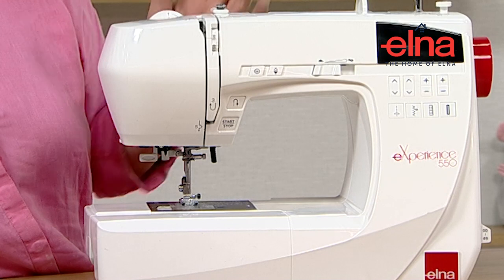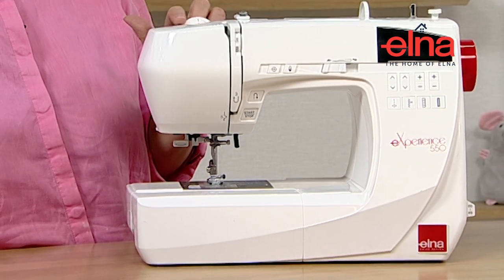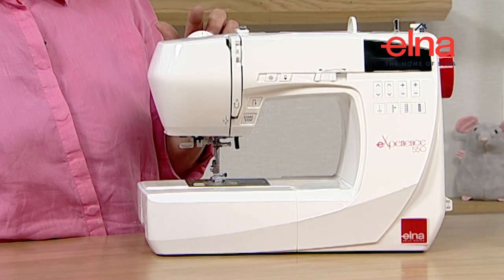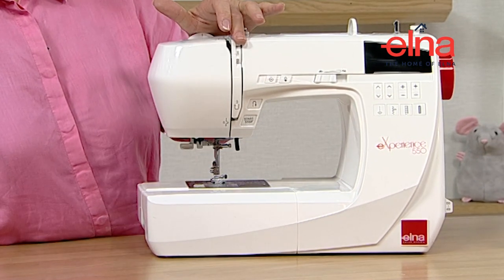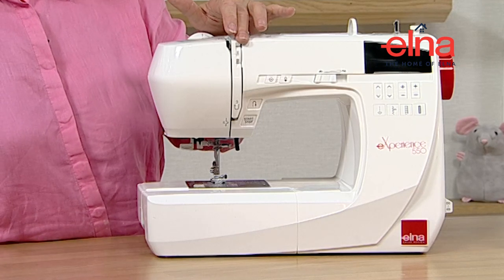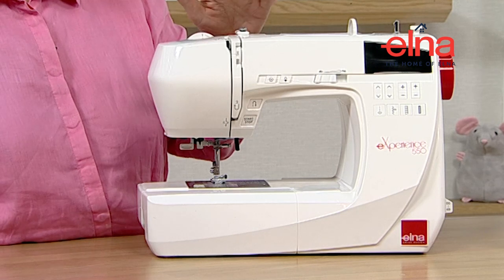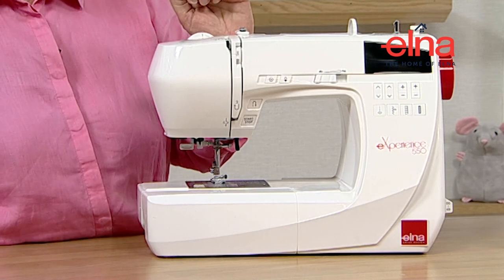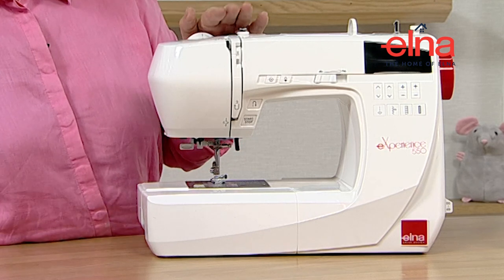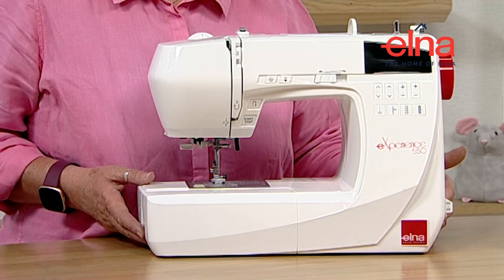This machine also features top foot pressure, with a dial on here - quite self-explanatory if you look at the manual. The tension is on the front. With modern machines you don't need to keep altering it - it's preset for each stitch for a standard fabric and thread. Very occasionally you may need to alter it, but it's not very often that happens.